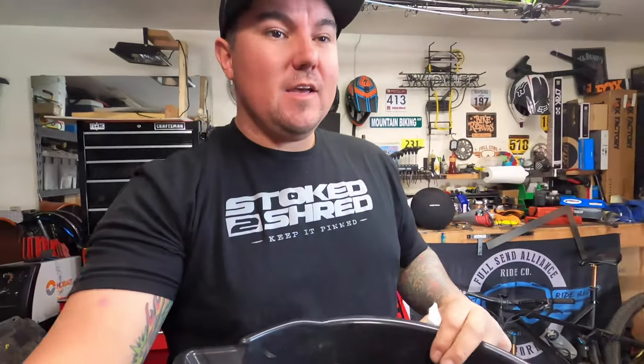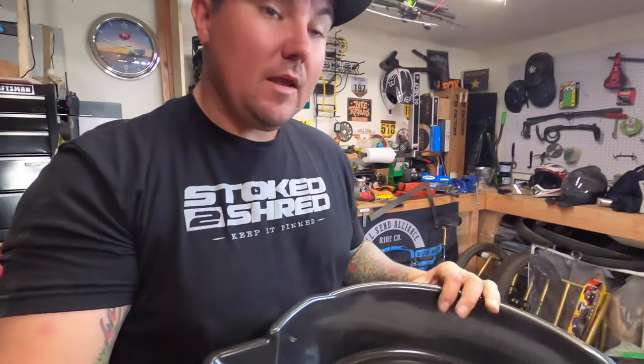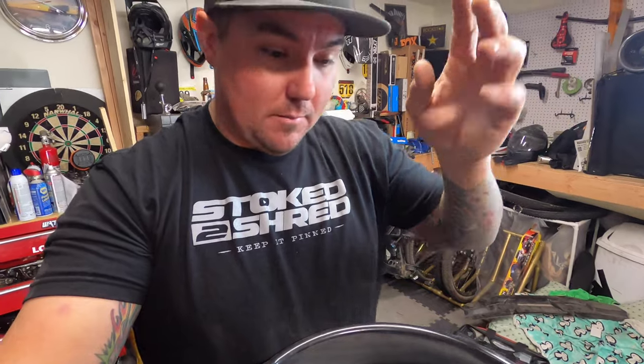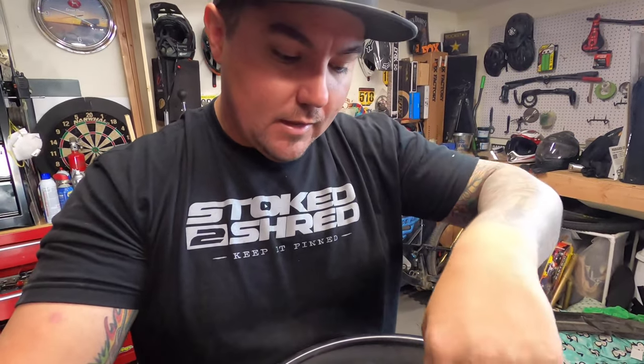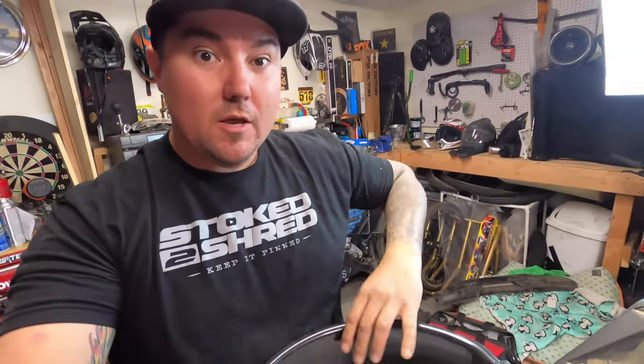One thing I totally spaced on — obviously you need something to catch your oil, whether it's a bucket or a drain pan like this. A little trick: literally get a towel — I'm using paper towel — and put it on the bottom of your pan. That way when the oil drips down, it doesn't hit the plastic and start splashing everywhere. The oil hits the towel, it disperses the energy, and keeps it contained. Super helpful, I've done it for a long time.